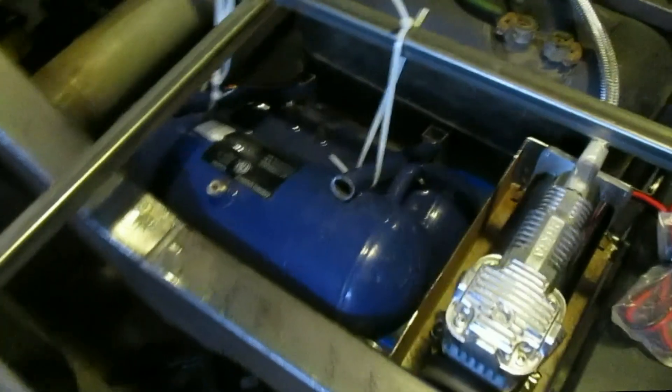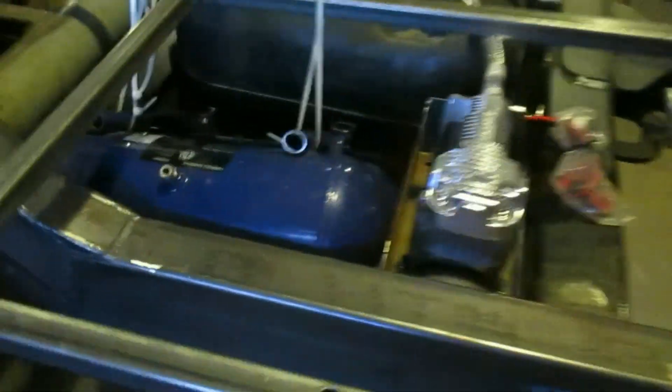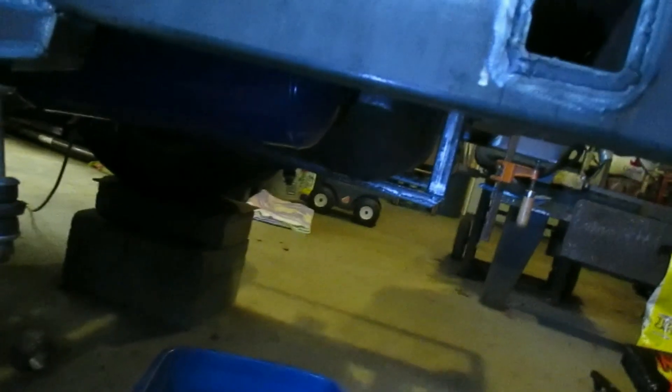I have to do something with these tanks to hold them up. I guess I'll put something on top and then strap it up, kind of like a gas tank or something. You can see it kind of hangs down a little bit — it's not too bad, I think that'll be fine.